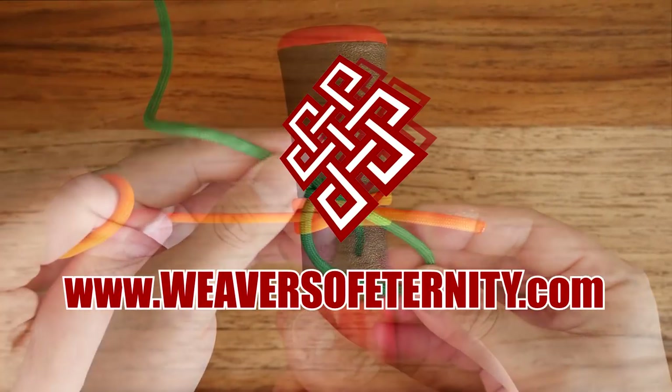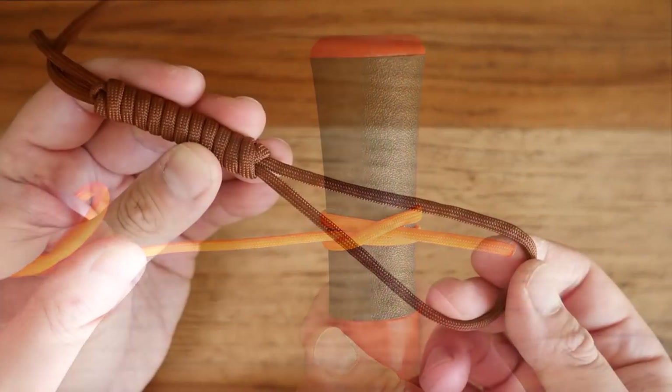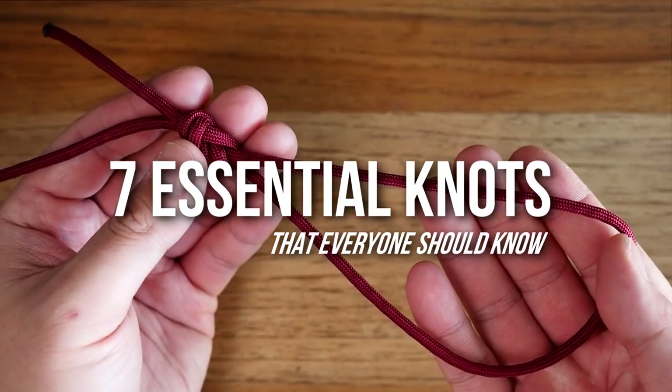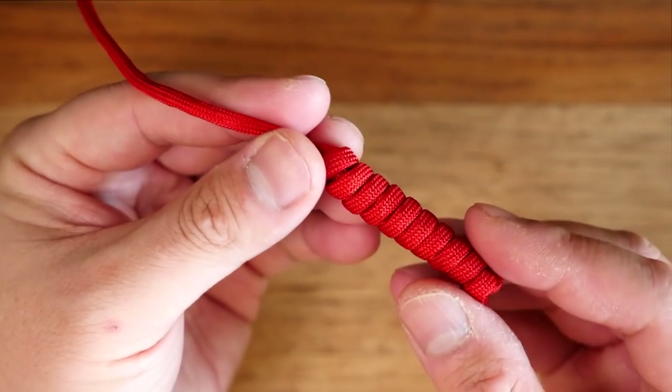Hey, what's going on weavers? Tim here again, and here are seven essential knots that everyone should know. Many of these knots could make your life a whole lot easier. Let's get into it.